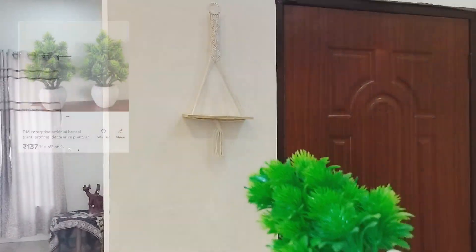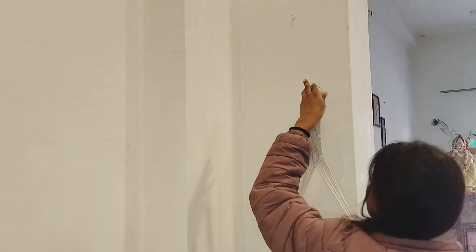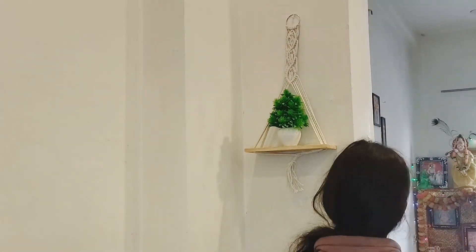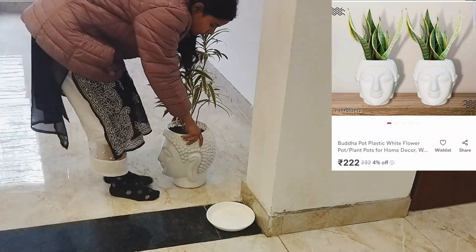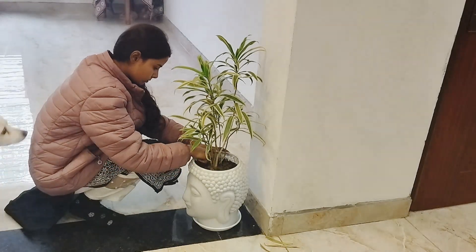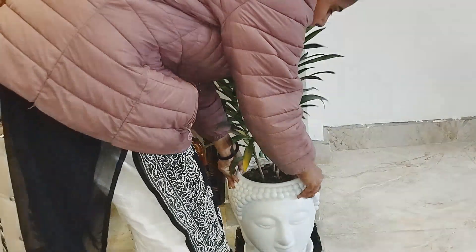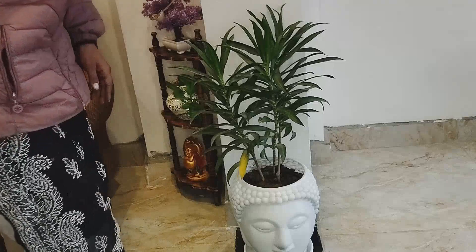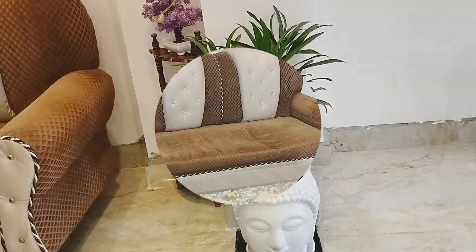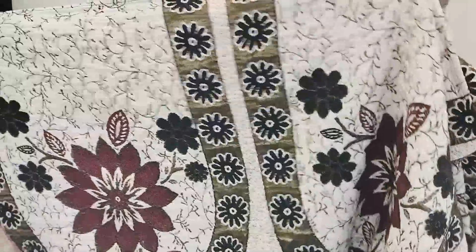I got a set of two wooden wall hangings with rings for hanging. I used this rectangular wall hanging piece with wooden underneath — you can decorate it. I bought a set of artificial plants for 122 rupees from Meesho and used them to decorate the wall. Because there is no space at the entrance door, I used artificial plants. I also got two plant pots from Meesho — one for indoors, and put indoor plants because plants give a very good vibe.